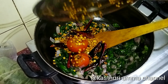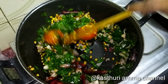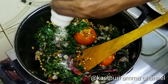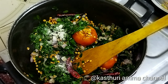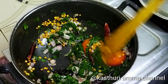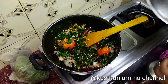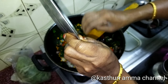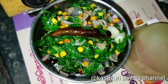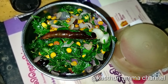Now we add the bread to the bread. Now we mix the bread. Let's add the bread. We mix it with the bread. Let's put it in the mix jar.